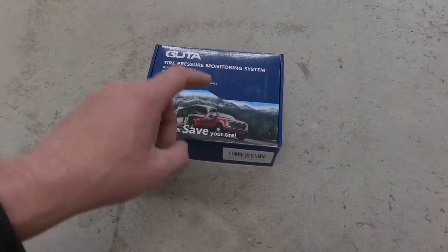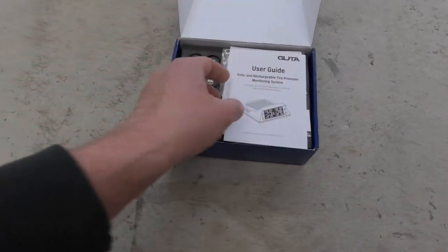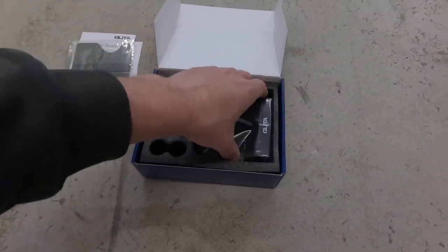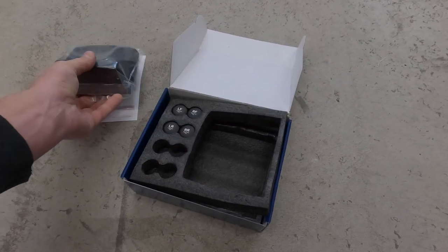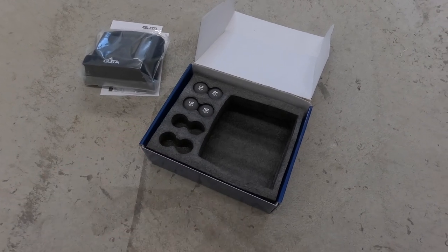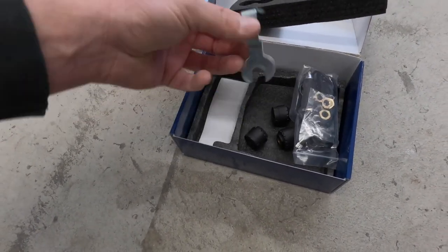They do have kits for duallys or normal single rear wheel trucks, but for my application it just made sense to get the four-sensor kit. It comes with the manual and a nice sticky pad that goes on your dash. You get the controller that shows you all the information, and it is solar powered, which is great. Then you have each sensor — I have four, they have an eight-sensor kit, and one for a dually with two extra sensors. Under the sensors you have all your hardware, cables, and a tool to tighten each sensor. If you're interested, the link is in the description.